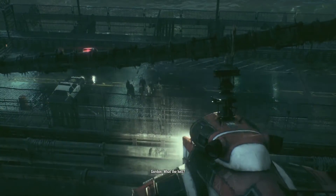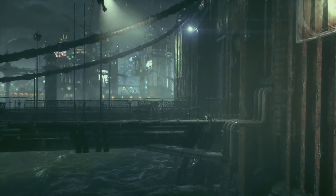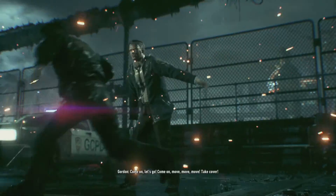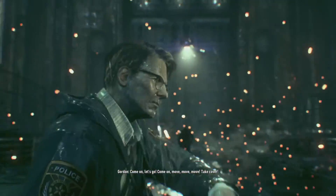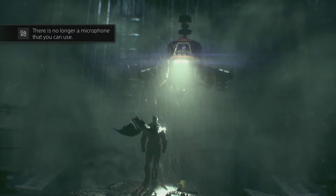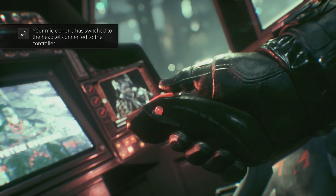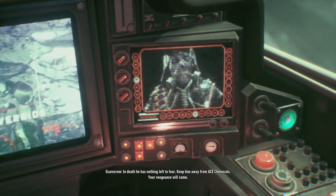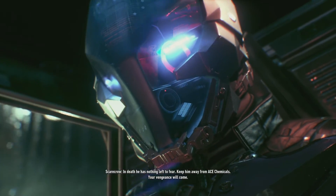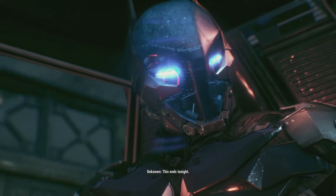What the hell? Come on, let's go! Move! Take cover! Time to die, old man! In death, he has nothing left to fear. Keep him away from Ace Chemicals. Your vengeance will come. This ends tonight.